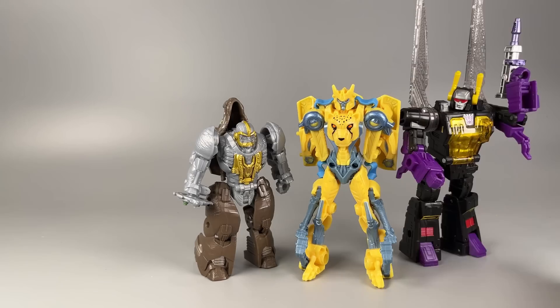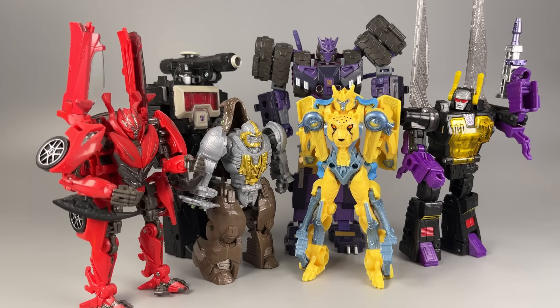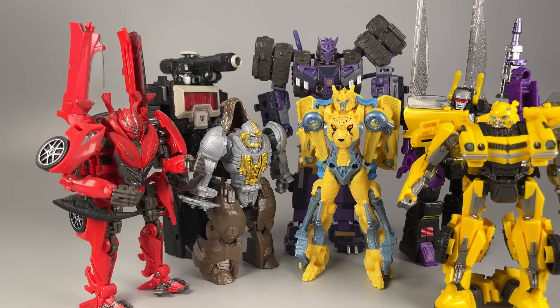In terms of size: Deluxe Legacy Kickback, Forager Legacy Tarn, Generation Selects Magnificus, Studio Series Italian Stereotype, and Studio Series 100 Bumblebee. So they do kind of scale to current Deluxe class figures.